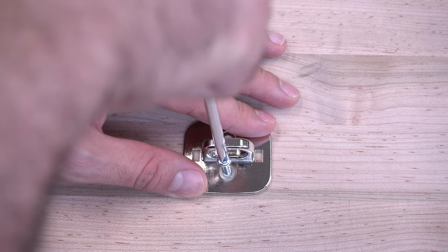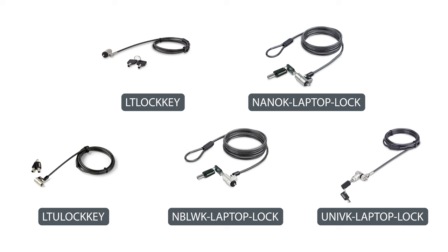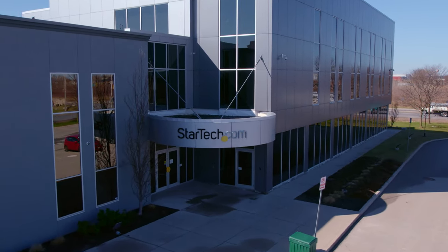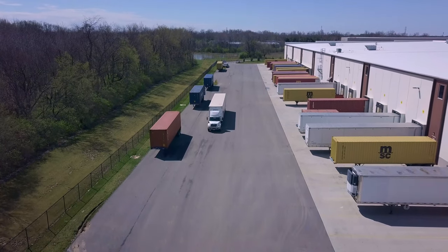StarTech.com carries additional accessories, such as anchor points, to secure equipment to almost any flat surface. As the IT professional's choice since 1985, our keyed cable locks are backed by a two-year warranty and have free, lifetime technical support. Discover hard-to-find made easy with StarTech.com. Place your order for security locks and accessories through StarTech.com, Amazon, or your business technology provider today.